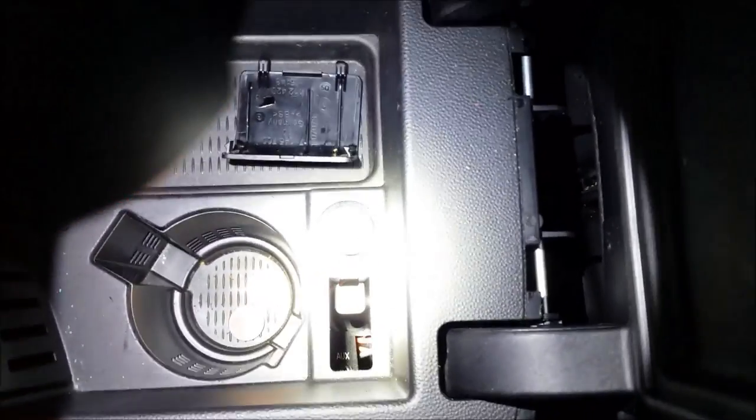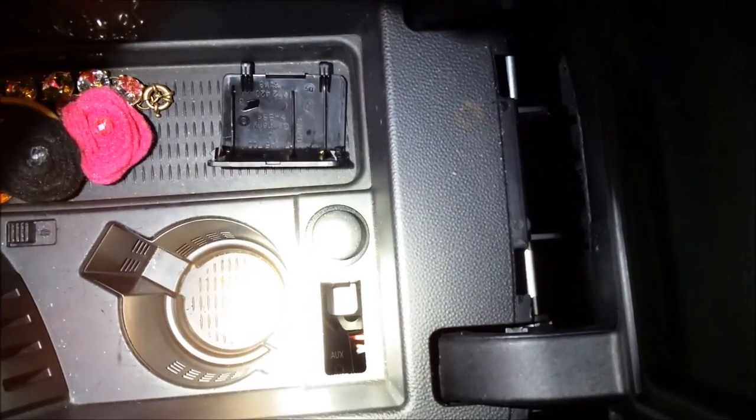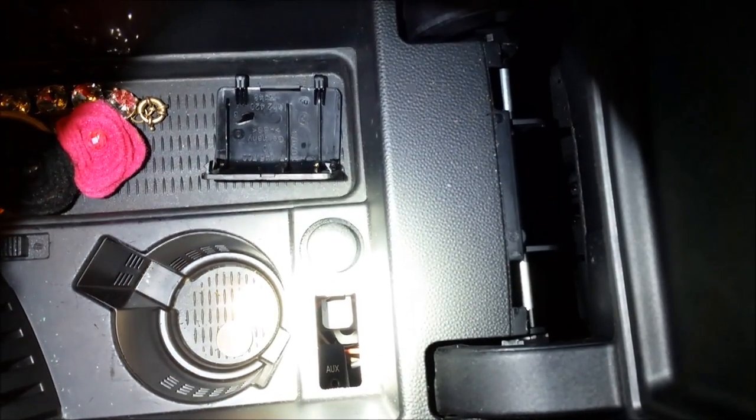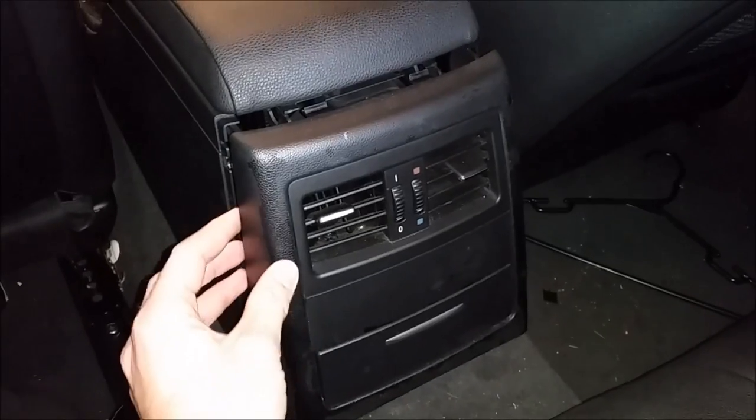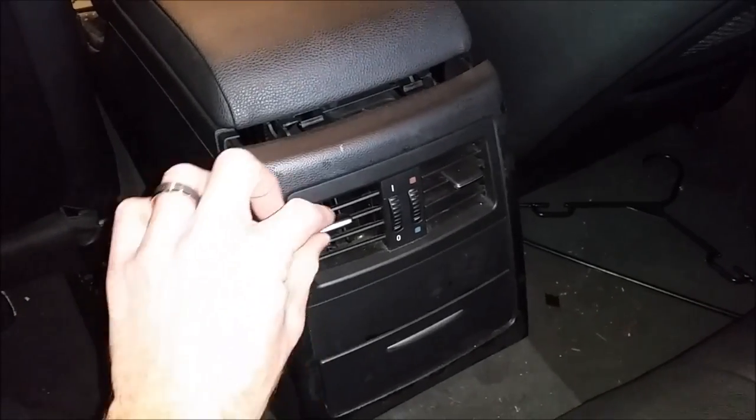The auxiliary port in a BMW 328i 2007 fell down, and I'm trying to get it back in place. The first step is removing the back center console with the AC ducts and everything.